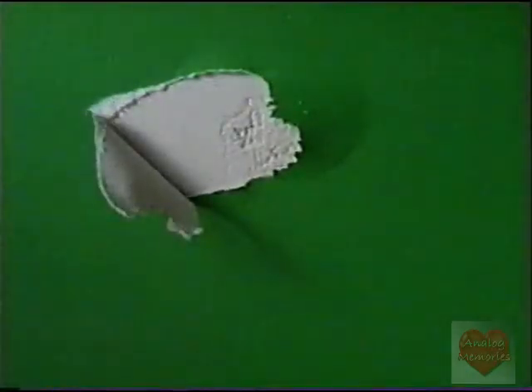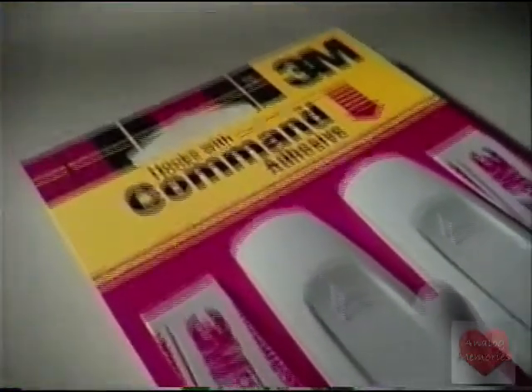To deck the halls with strength that won't wreck the walls, you need the remarkable Command Adhesive hooks from 3M.